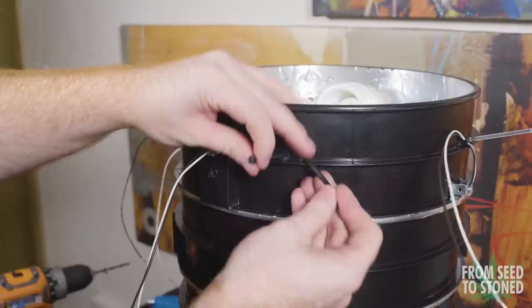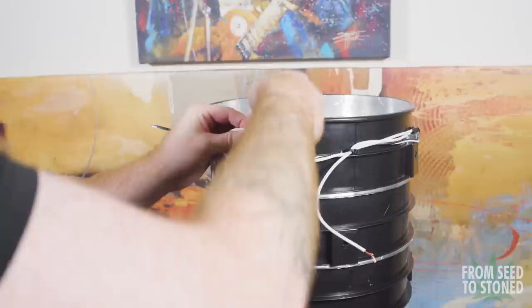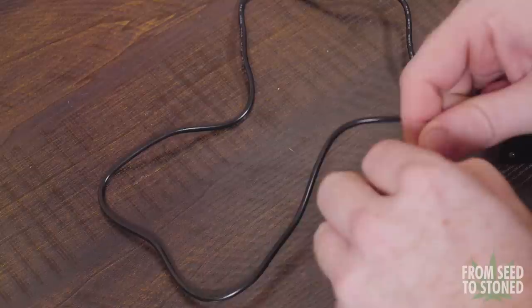Now with all my electrical components installed, it's time to wire everything up. For the lights it's pretty straightforward — black goes to black and white goes to white. I brought all the cords to one point on the bucket and then attached them to the lamp wire. I also made sure to cover each connection carefully with some electrical tape and secured the wires to the bucket using some zip ties.